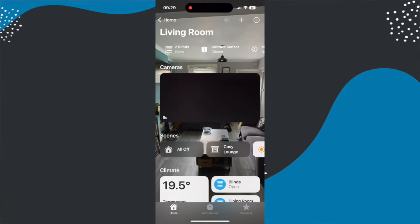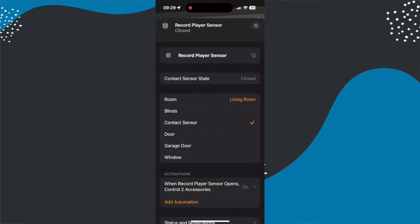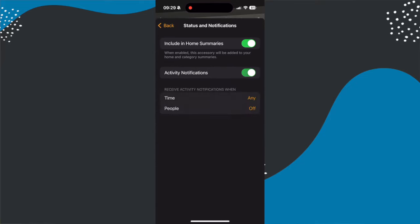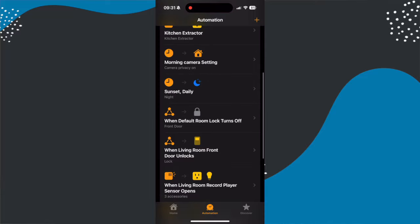If you want to use it alongside other smart home devices, you're better off using the Apple Home app or your third-party platform of choice. In the Home app it appears as a contact sensor and shows up in the top bar of the room it's in. You can click it to see the status and toggle activity notifications. Where this really comes to life is when you tie it into automations.